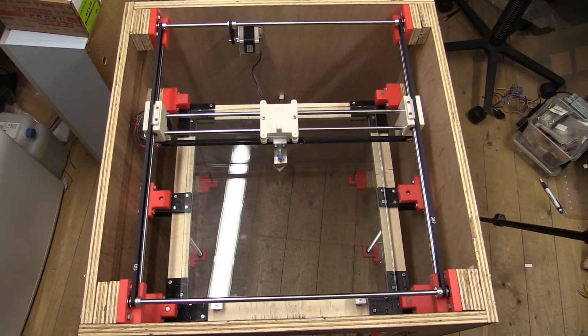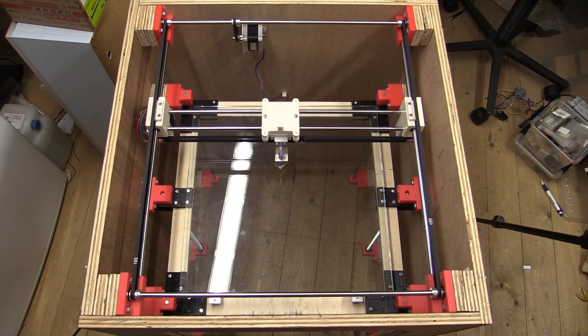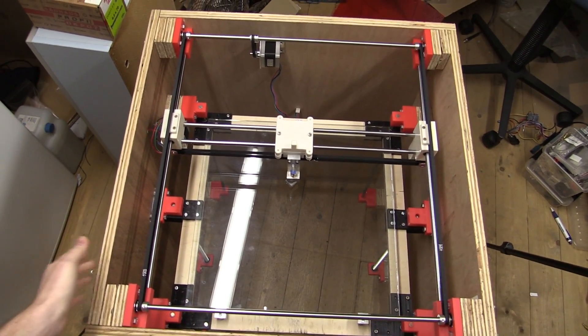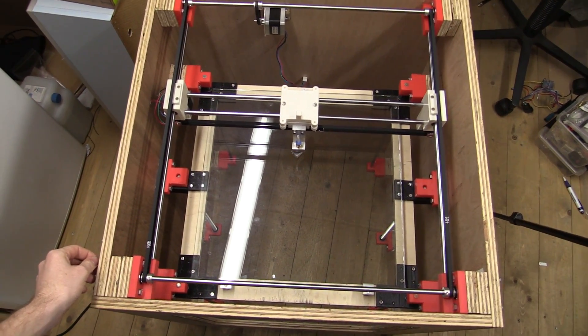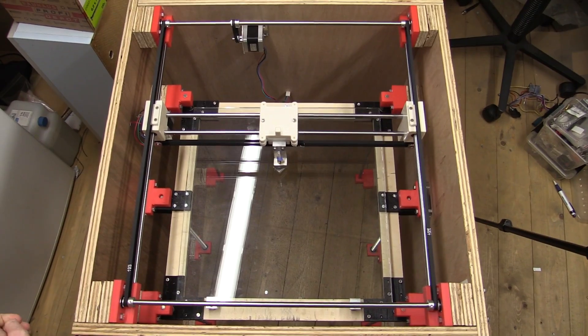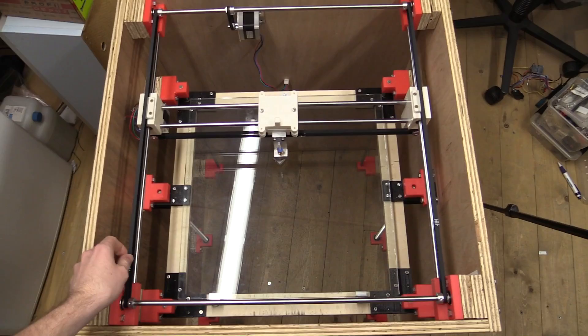Hello and welcome to Easy Projects. First of all, I'm sorry that this 3D printer series is taking so long. I got interrupted in the work again and I've been very busy, so I couldn't do much work on it. But now I got a little time again and I made some progress, as you can see.